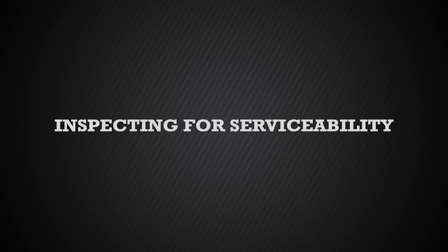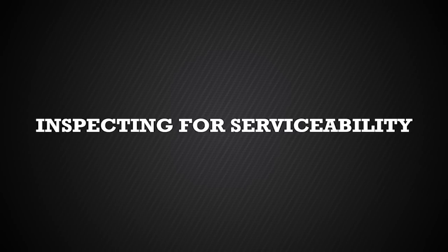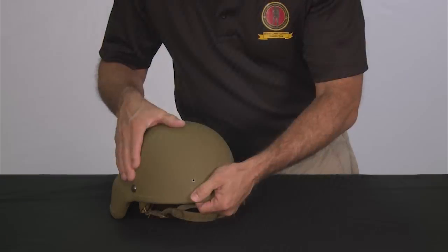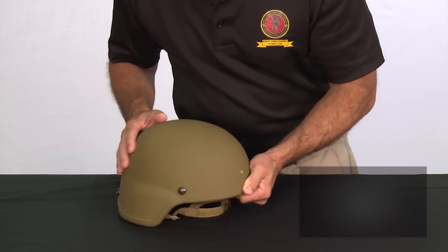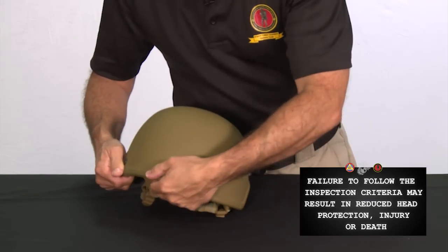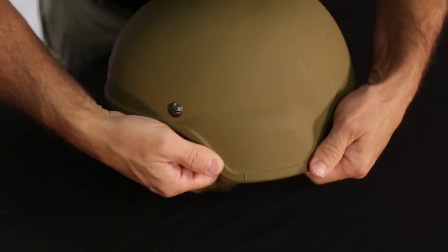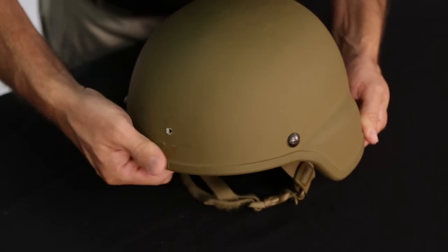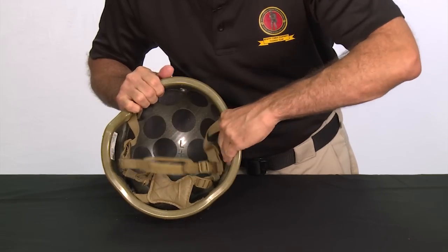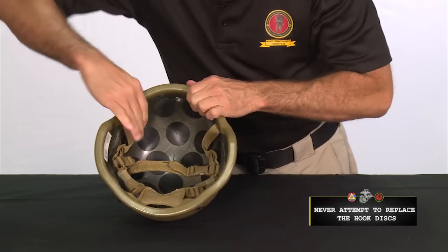We'll now demonstrate the procedures for inspecting the ECH for serviceability. You should conduct this inspection when first receiving an ECH and periodically during use. On the helmet shell, examine for dents, cuts, delaminating or chipped paint. Next, check the shell's edge trim for any loose or missing material. Inspect for damaged or loose hooked discs. Discs that will not securely hold the pads in place will require the wearer to turn the helmet in for a replacement.